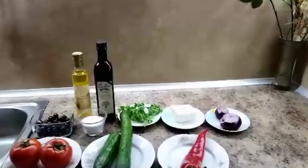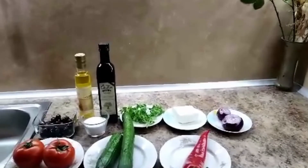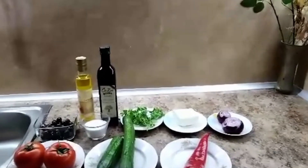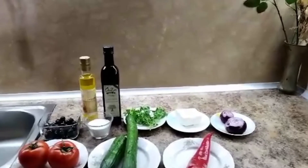We can eat Shopska salata. The products are tomatoes, cucumber, pepper, onions, cheese, parsley, oil, vinegar, salt, olives.